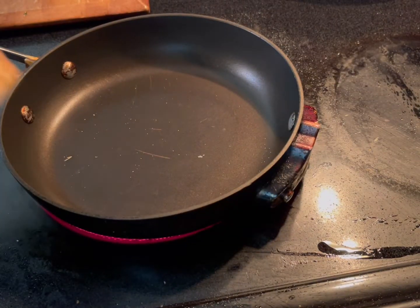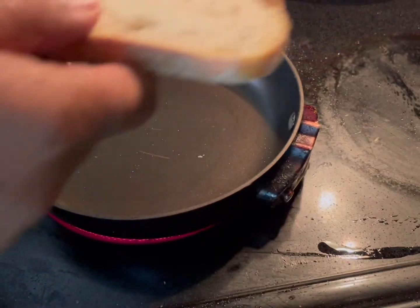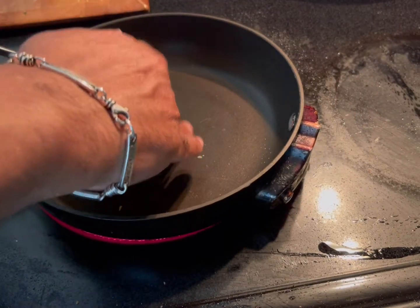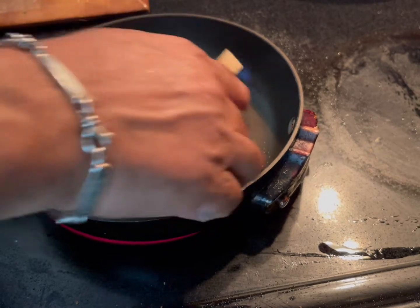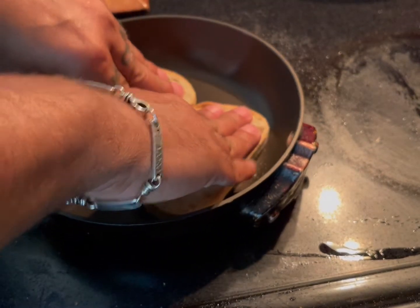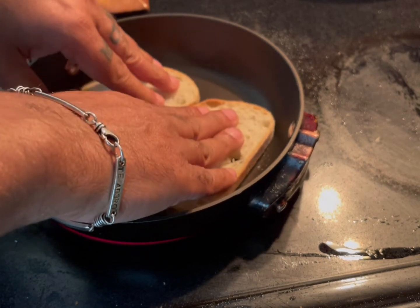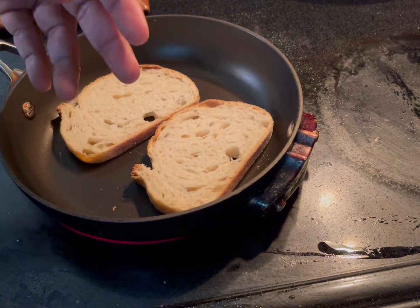Bread is very easy. I don't use a toaster, as I explained earlier. High heat — let it preheat, then just put it there for a few seconds and hold it down with your hands or with a spatula.